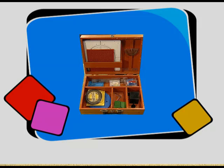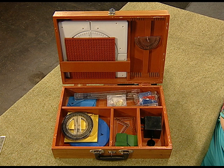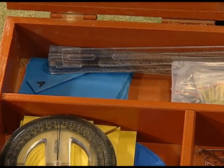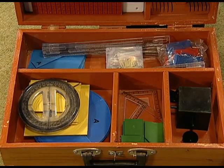Hello viewers. Many times the abstract ideas in mathematics become a challenge for the learner to understand. Keeping this in view, NCERT has prepared a maths kit for secondary classes. This kit is prepared to facilitate the teachers and the learners to perform mathematical activities on their own. The items are specifically designed and academically very useful. The kit includes various items along with a manual for performing activities. The effective use of this maths kit can surely enhance the teaching-learning process in the classroom. Now let us explore the items present in the kit, which are placed in different compartments.